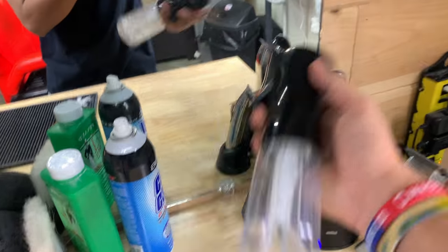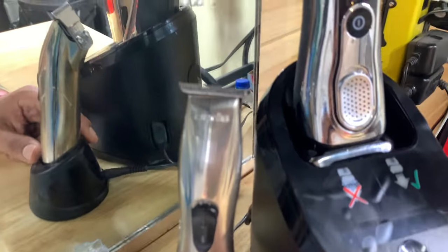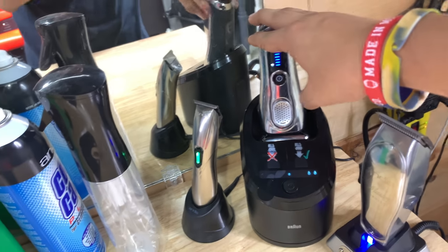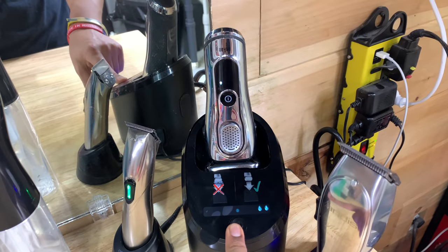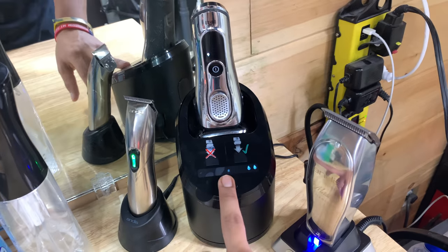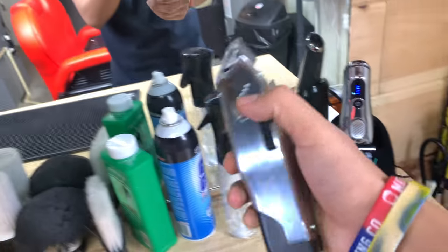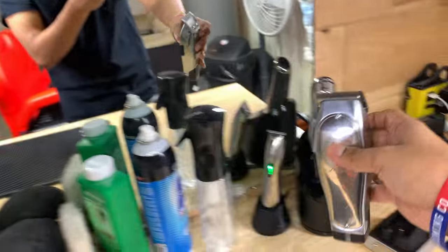A spray bottle. Another trimmer, the Andis Slimline Pro Li, which is zero-gapped. Then I have a BaByliss Bronze Series 9 shaver — you just press the button and it just cleans it. I don't want to clean it right now because it's a little too loud. And then we have the cordless Masters, which I just got and I'm really liking them. It's probably one of my go-tos right now.